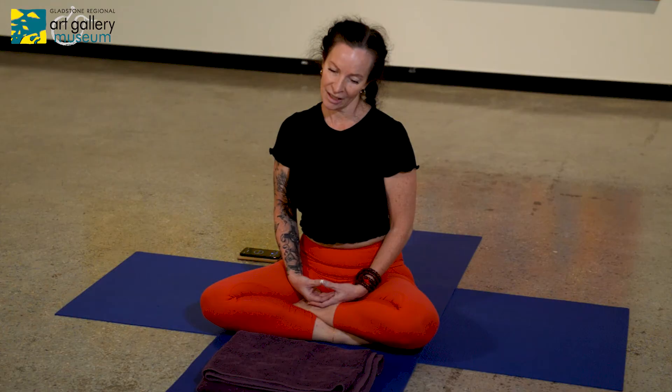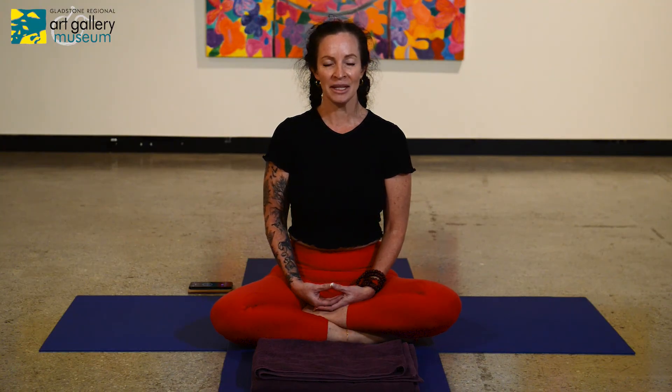Waken your sense of hearing and begin to listen for any noises around you — listening and scanning. Begin to make some small movements in your body, and stretch your whole body in whichever way feels right for you today. Once you've stretched the whole body, slowly come back to a seated position.